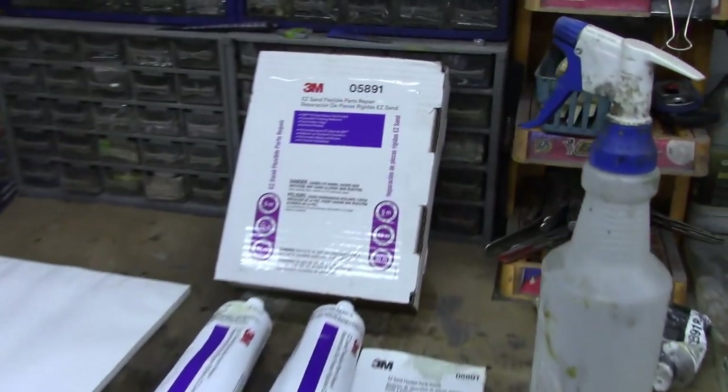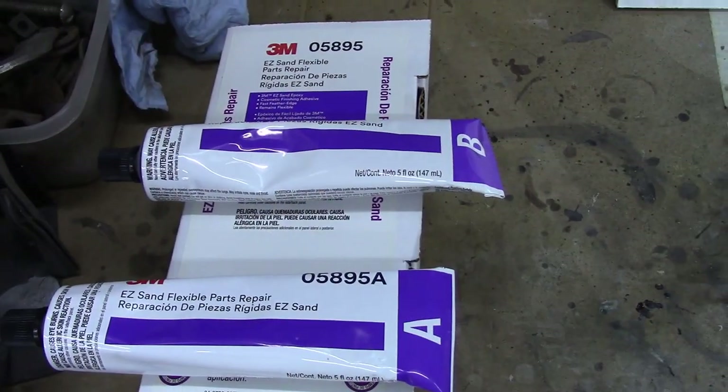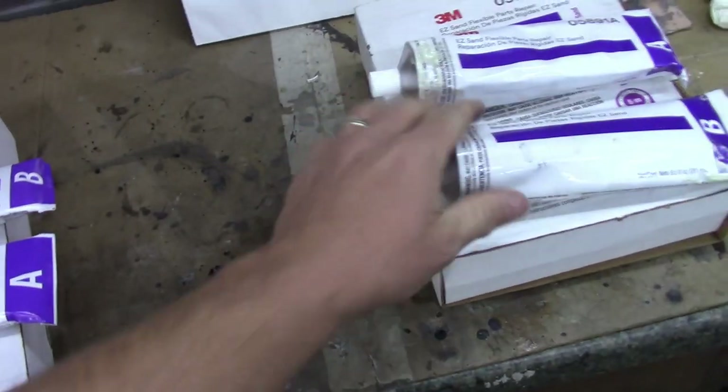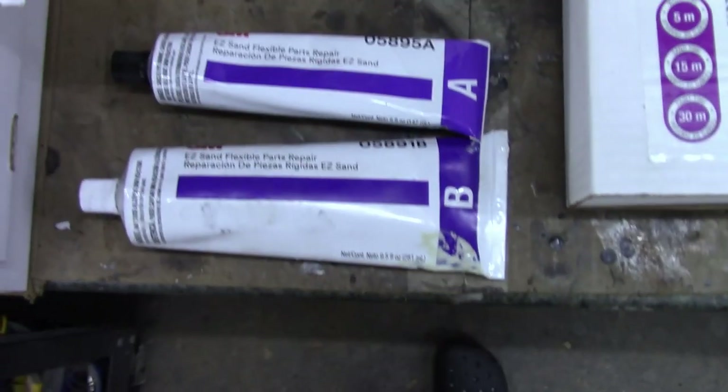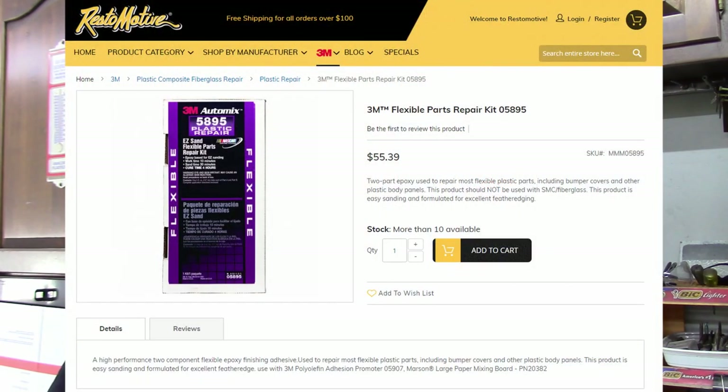What we have here is some 3M Easy Sand Flexible Parts Repair. When you shop for this stuff, you'll find it comes in two different ways. One is in a tube where you squeeze out a two-part epoxy, just like JB Weld, and you mix the two parts one to one. The two tube sizes you can get are a 5-ounce tube — two tubes come in a pack, maybe 10 ounces total — or you can get the larger size, which is 9.5-ounce tubes for a total of 19 ounces. For small repairs, the smaller tubes work fine; for a large repair like this, you definitely want the 9.5-ounce kit. I recommend going to Amazon and looking up Restomotive — they also have their own website where you can order directly. They've got excellent customer service and quite a few other products to look into.